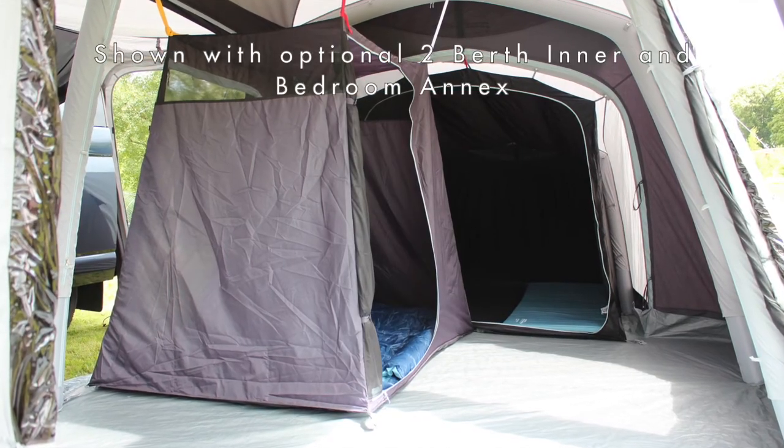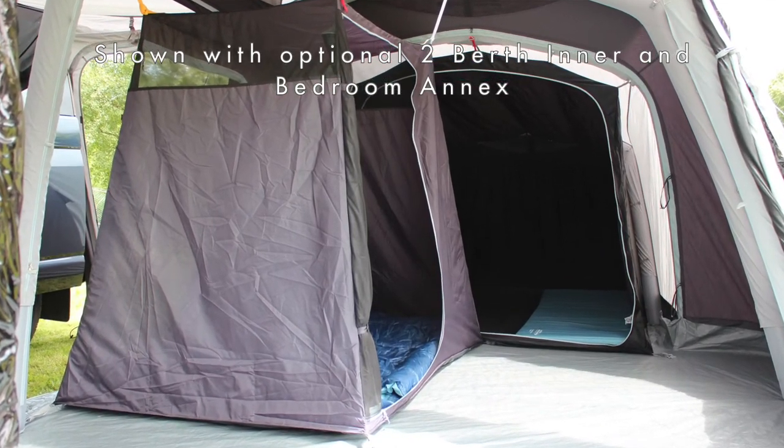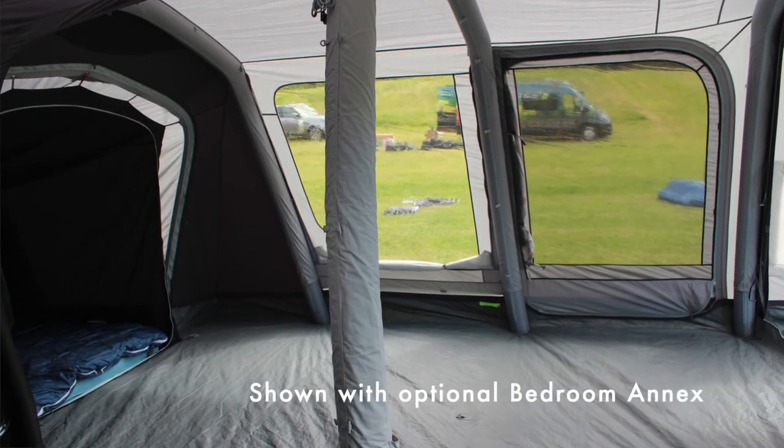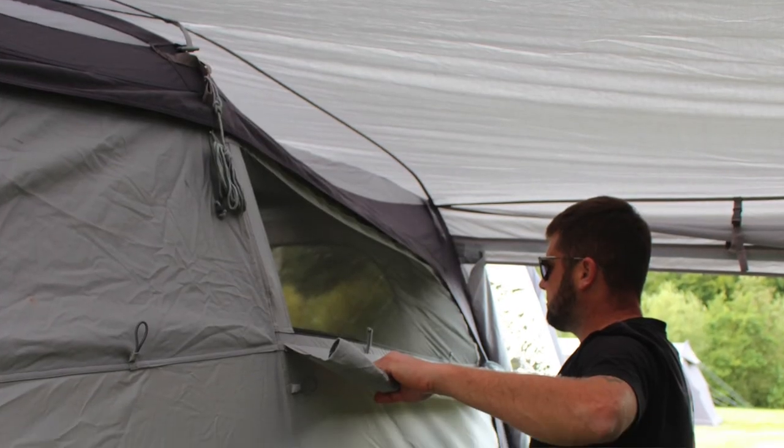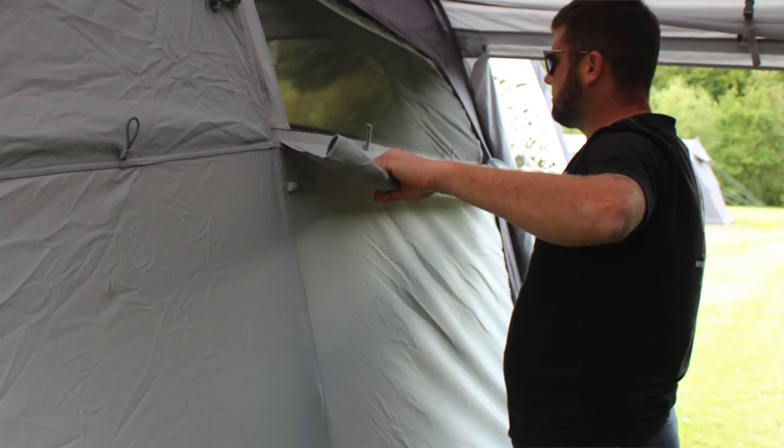There are toggle points for the four-berth and two-berth inner tent should you want to do that. There's lots of ventilation in terms of mesh on the side door and the side panels, and also a vent on the top of the front door.